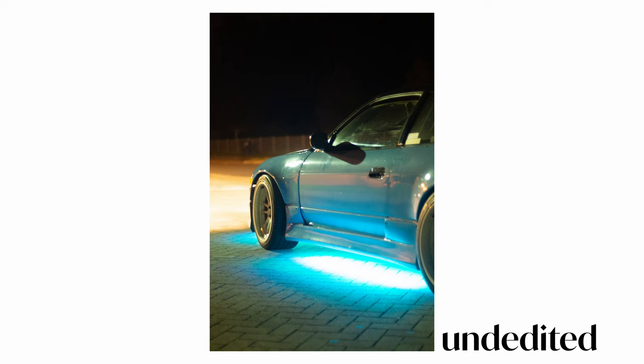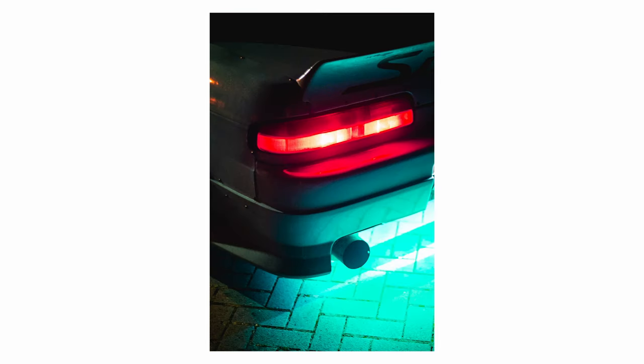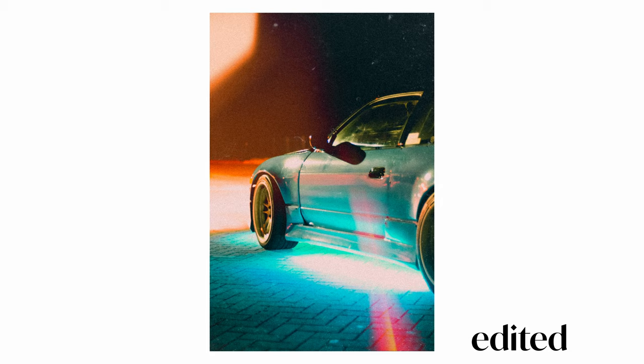On our way there we stopped for a quick pee break and I met this dude with a light blue Nissan Silvia. I really like the aesthetic of old JDM cars and this one was peak JDM. He was on the side of the road because he had motor issues — he was leaking oil and still had to go a couple hundred kilometers. Poor guy, but at least I got some really nice shots out of it. I tried to edit these to like the analog 90s JDM vibe and I think that works really well even with these out of focus shots.